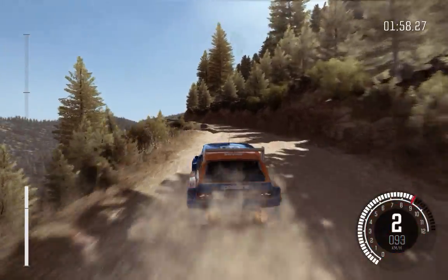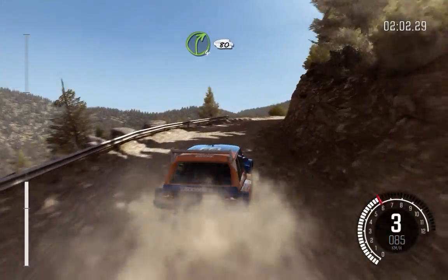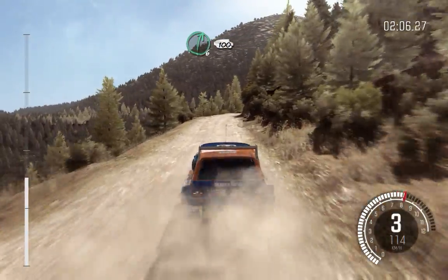Into caution, narrows. Left 5 half long. Into right 4 long, 80, crest jump, maybe. And right 6 continues 100.